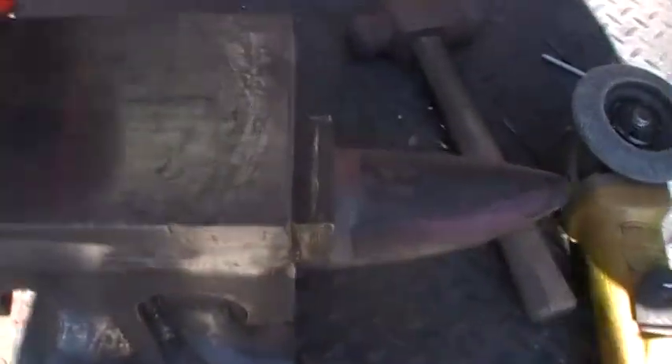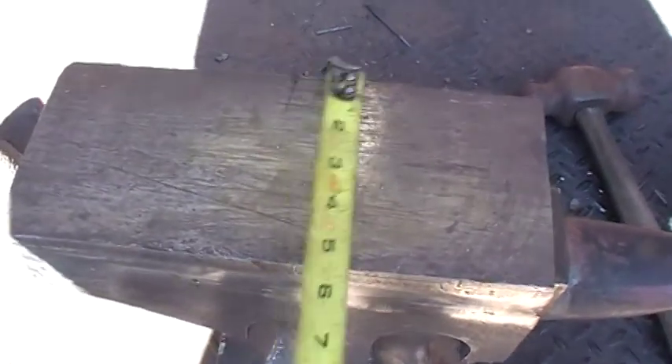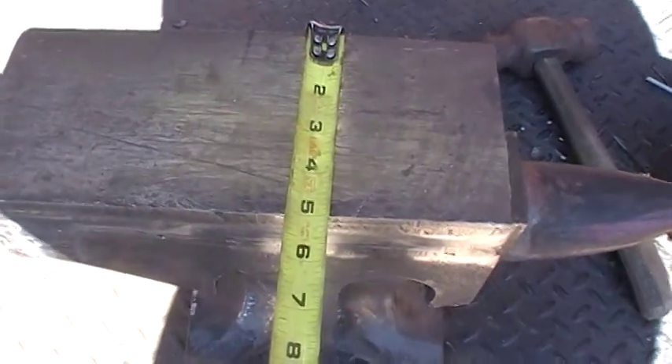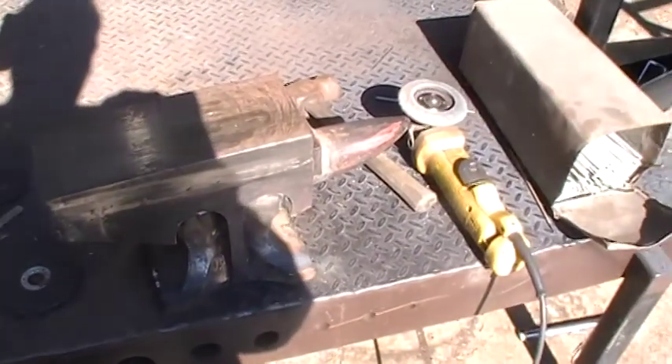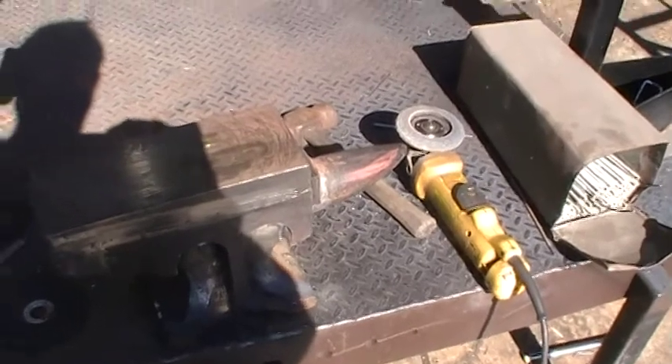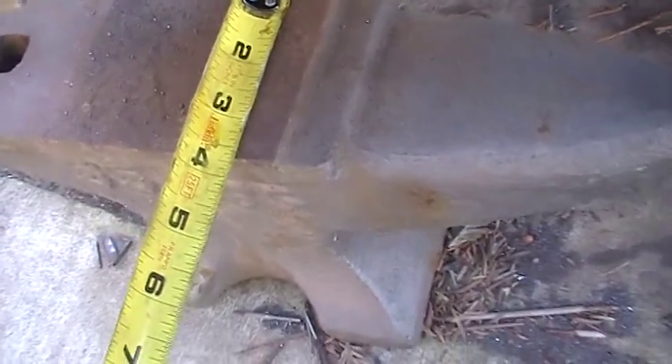My idea was — I came into possession of a forklift tine. As you can see, this forklift fork is five inches wide. The reason I went ahead and used it is these little Harbor Freight anvils — let's see how wide this one is — it's about three and five-eighths. Something like that. That's pretty standard.